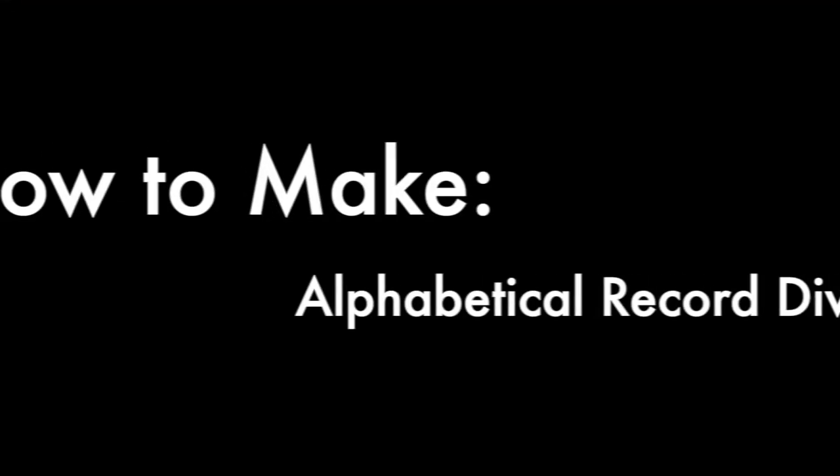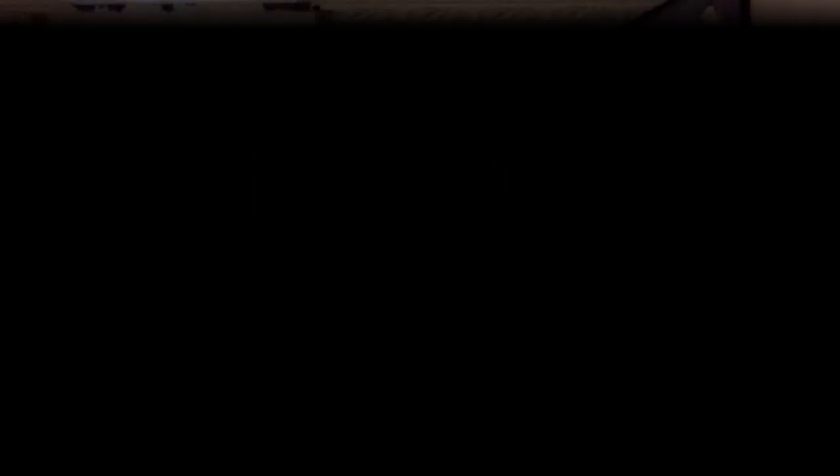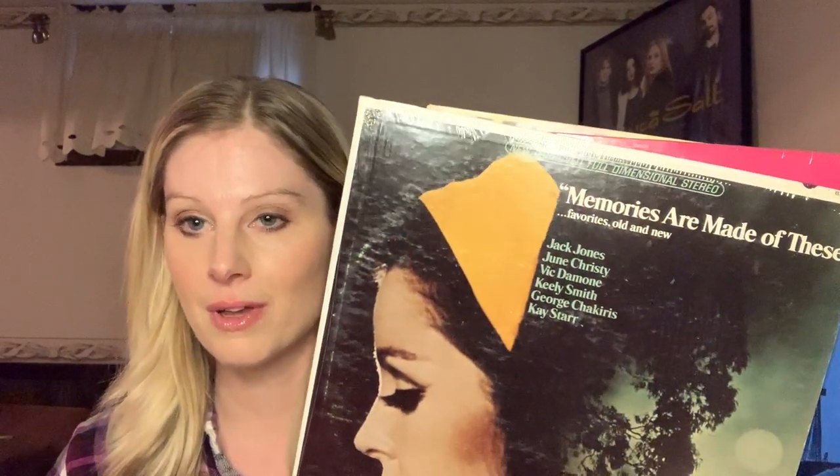So now that I've shown you how to make genre-specific record dividers, let's move on to the second method, which is alphabetical dividers. First, you need to go to your local thrift store or Goodwill and get 26 of these cheap beat-up vinyl records — one for each letter of the alphabet, of course. You can create these dividers with either a can of spray paint and a large stencil, or just buy large letter stickers.